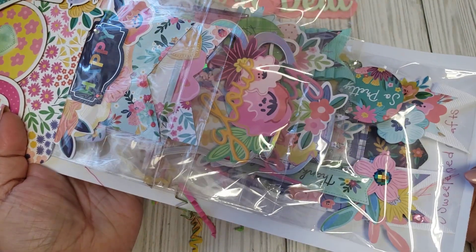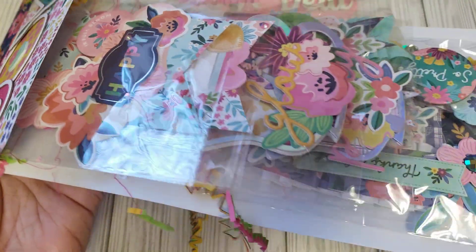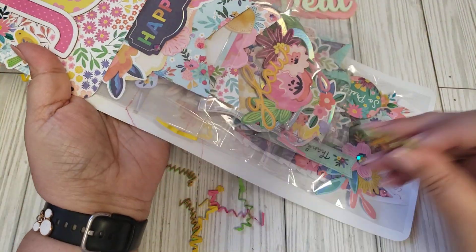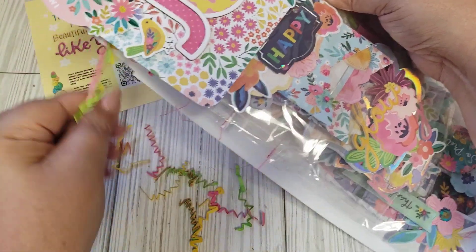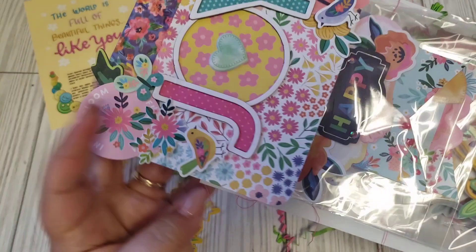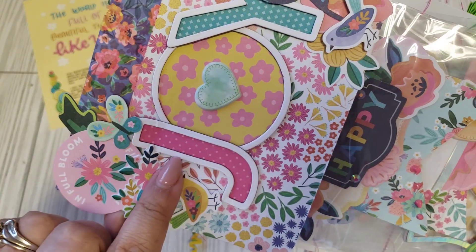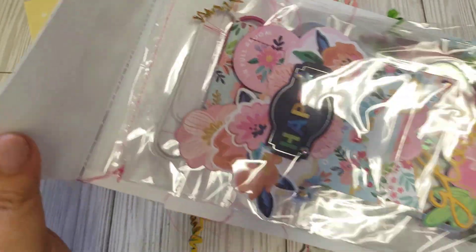I definitely recognize this paper collection. How cute. Now I did mine more clipboard style, because I wanted the backing to be thick, but look how adorable this looks. She has this big board that says 'joy' on here. How cute. She even sewed everything fancy.